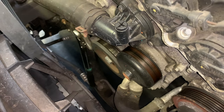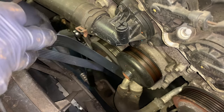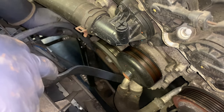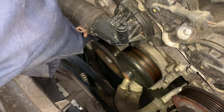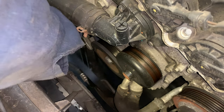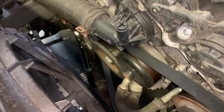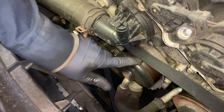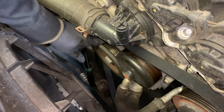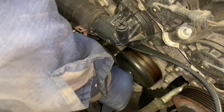I measured it just to confirm. So I've set up the belt starting at the crank pulley, running over the tensioner, underneath the alternator, back over the alternator, to the idler pulley, over the compressor. I'm going to do the water pump last because the water pump has a smooth pulley with no ribs, so there's no grip like on a compressor or crank pulley — that makes it a little bit easier in my opinion.